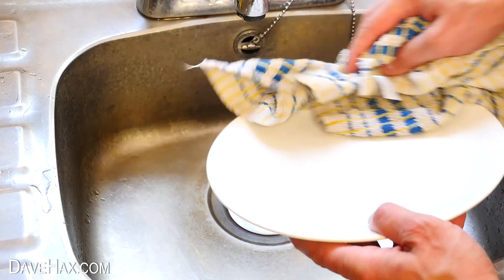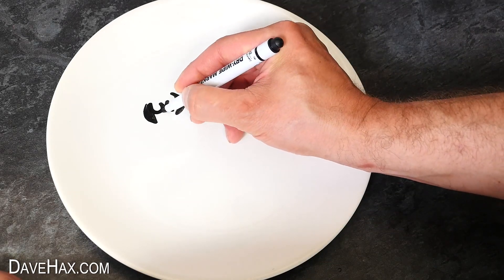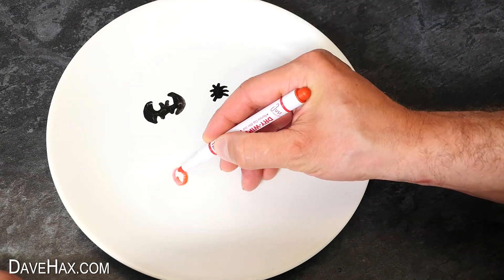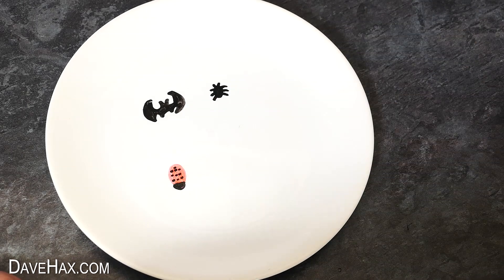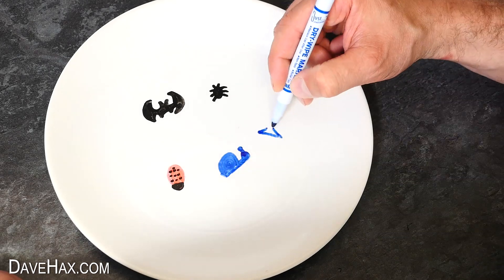I dried my plate off and this time I'm using the pen to draw a few different things, starting with a bat, a beetle, then using a red pen and a black pen to draw a ladybird, a blue pen to draw a snail, and a butterfly.